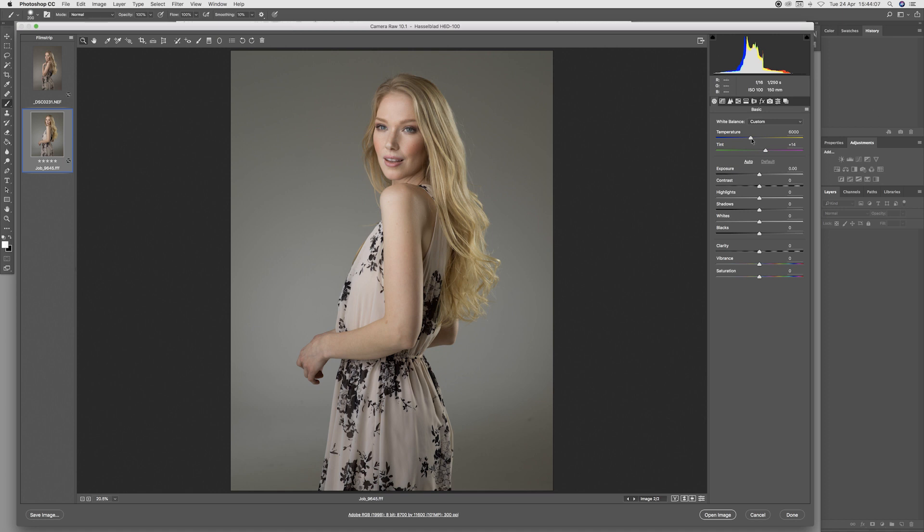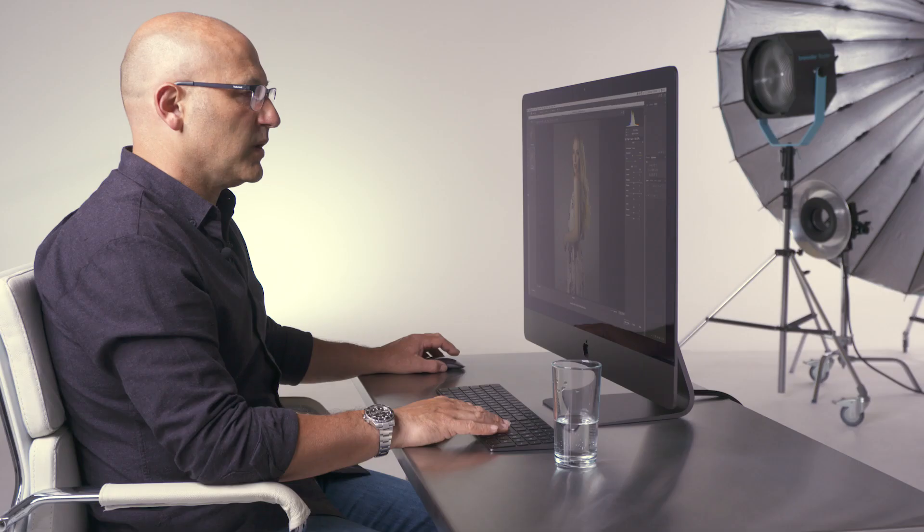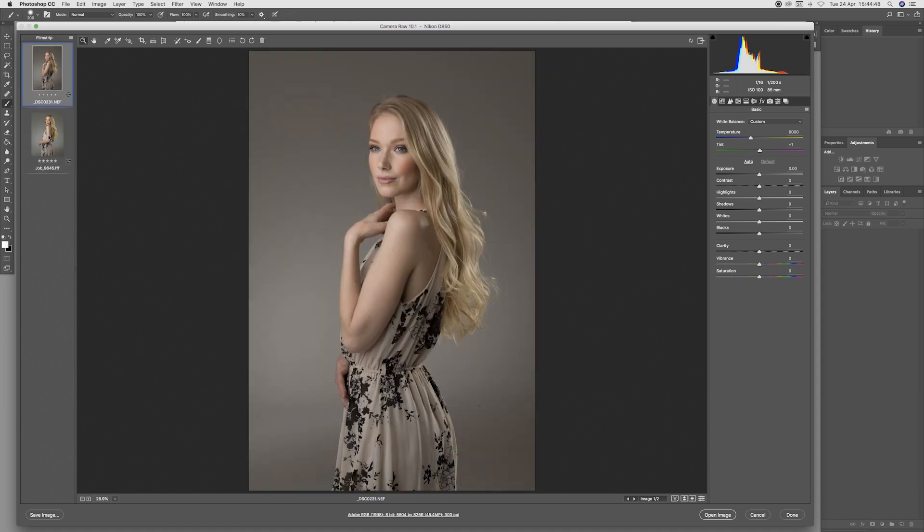At the moment the Hasselblad file is set at 6000 Kelvin colour temperature and it looks pretty good. We have a white balance tool here, so I may apply that to both images to get an accurate fix with both images neutralised according to the software. The Nikon image is also showing at 6000, but the colour balance looks slightly different, as does the appearance of the highlight tones. I think what we'll do is neutralise and then try to set the exposure level to be similar, although it's very close already.